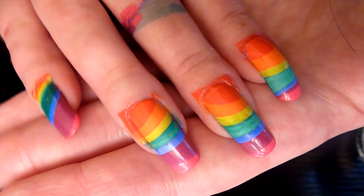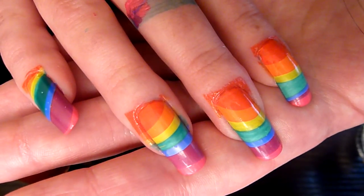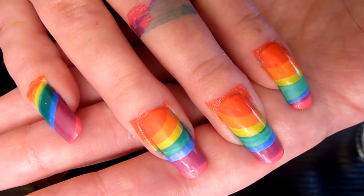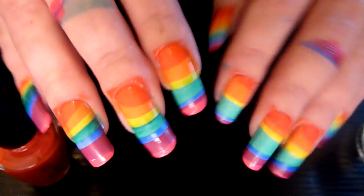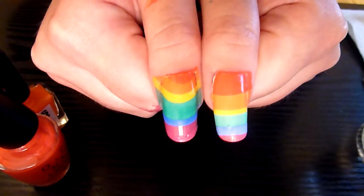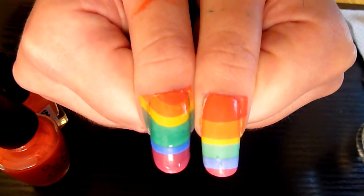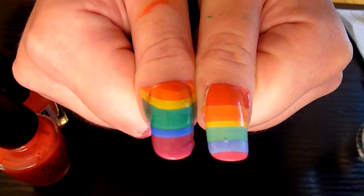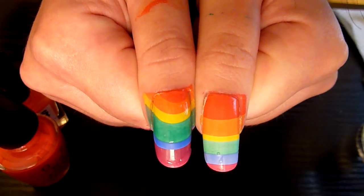I'll put a link to some pictures as well in the description box. There we go, that's my rainbow design for today. See you all again soon. Bye bye.